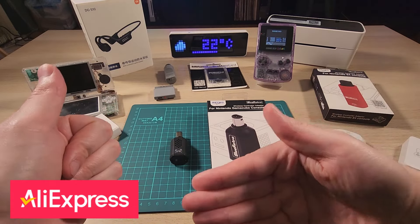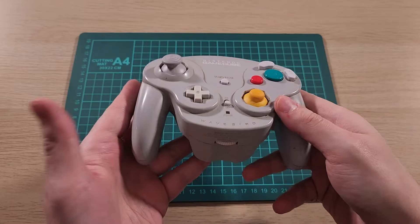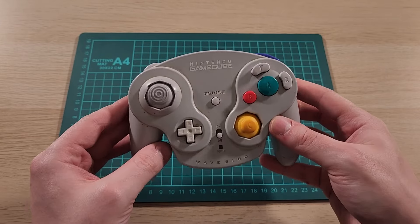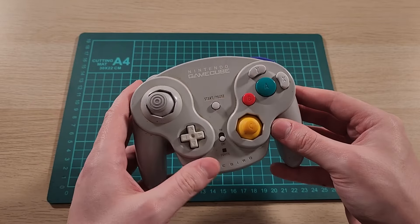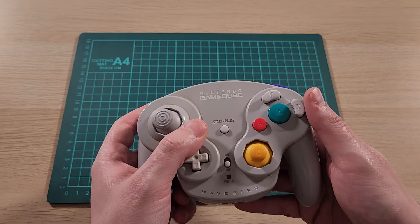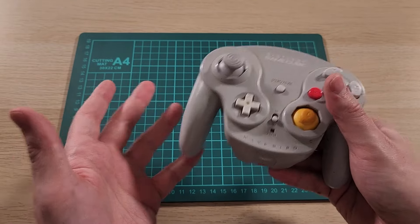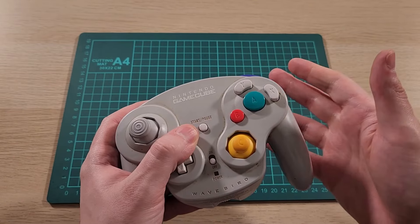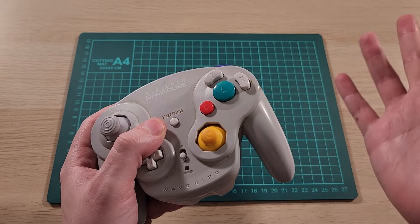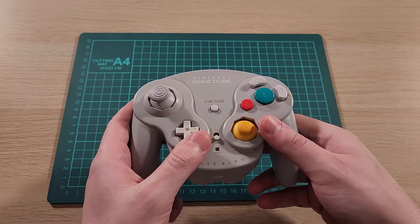Now you might be asking, why not use the WaveBird? Well, the WaveBird is a great controller, but some of its downsides are it doesn't have rumble, these aren't made anymore, and they're just getting more and more expensive. So if you want an alternative controller that has rumble, the Blue Retro Dongle will let you use controllers from other systems such as your Xbox One or PlayStation with your GameCube, which is pretty cool.